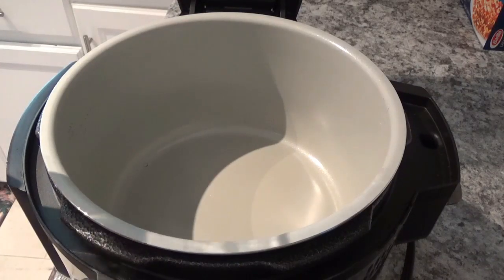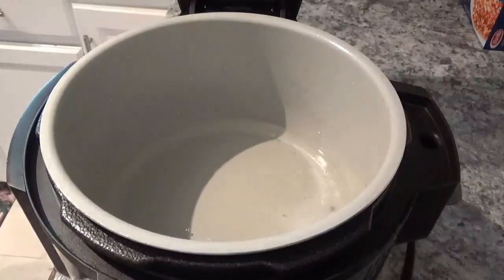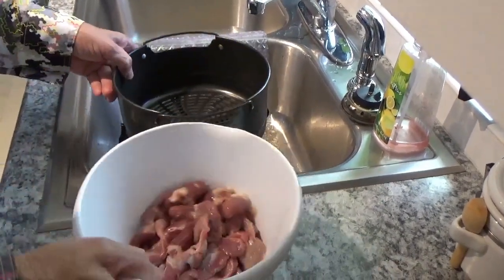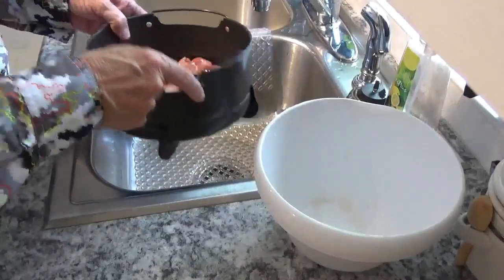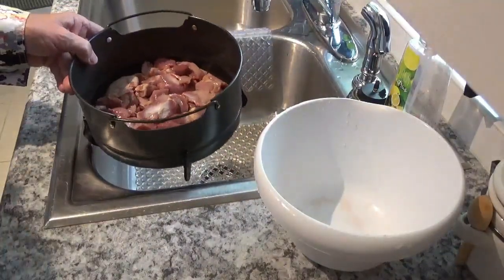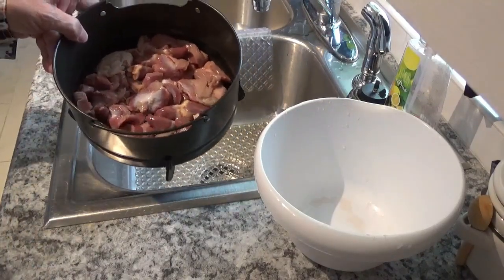The next thing I want to do is put about two cups of water into the Ninja Foodi. Then I'm going to take these gizzards and dump them right down into the crisper basket. I don't particularly care for the hearts, so I'm going to go ahead and pick the hearts out before putting them in the Ninja Foodi.